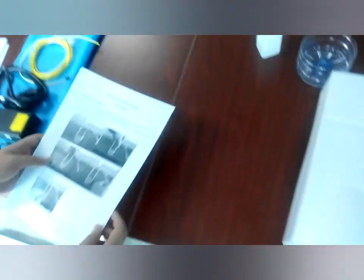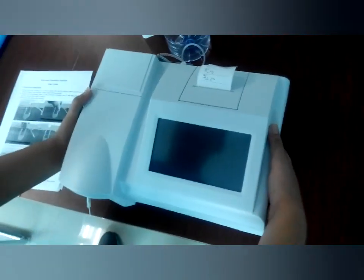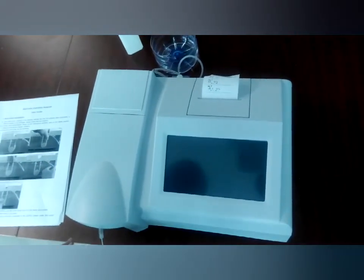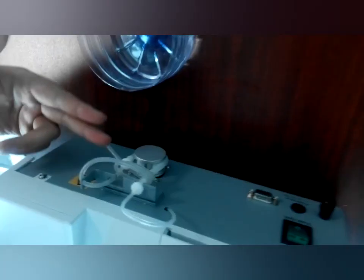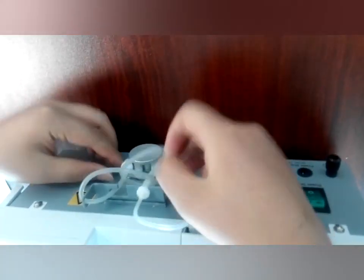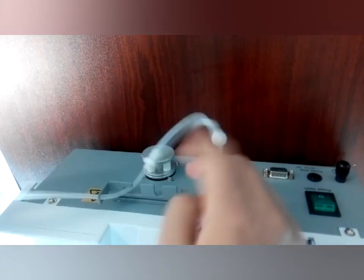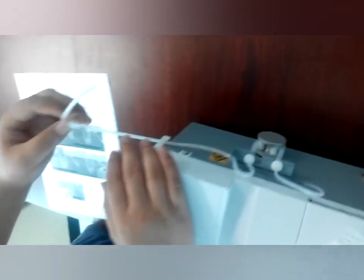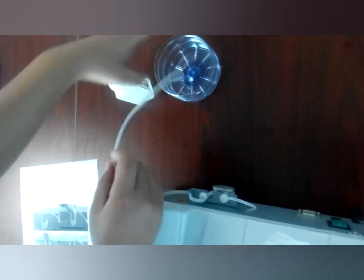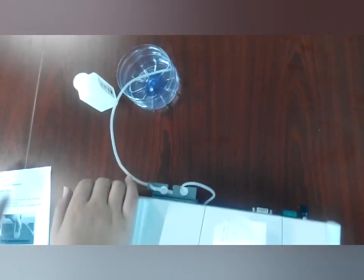Now let me use the user guide to show you how to install and how to test the item using this machine. First, you will see the pump is rolling like this. We should assemble the pump like this. Because this tube is for the waste liquid, we should put it in the waste liquid bottle.